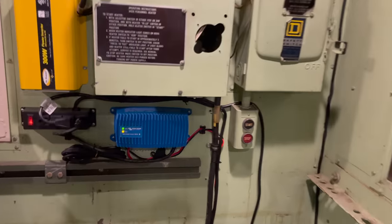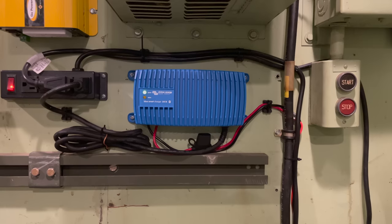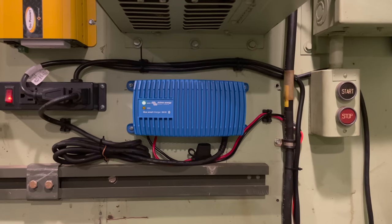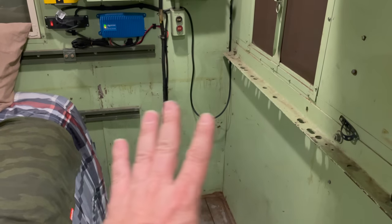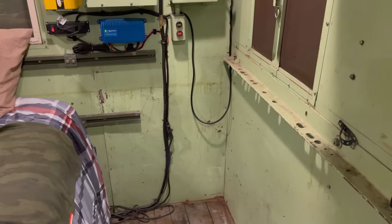I have the new charger installed, got it plugged in and working. I will put a link to all the things that you see me installing today in the description below, and if you keep up with my videos on this truck you'll be able to find out if this is a good quality battery charger. Now that the charger is installed I can move the cabinet in, which will be hiding all of this and give me a good place to store more stuff and a little bit of counter space.